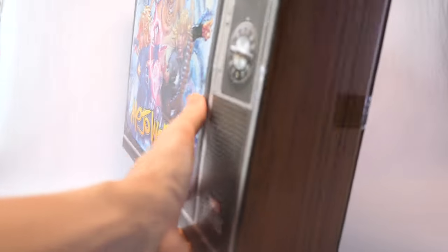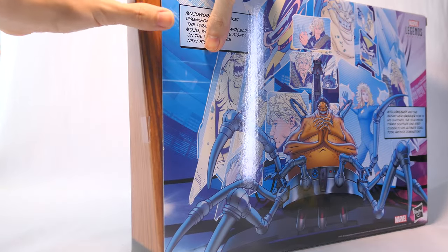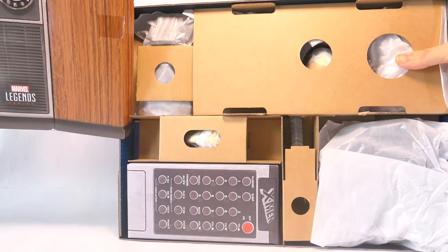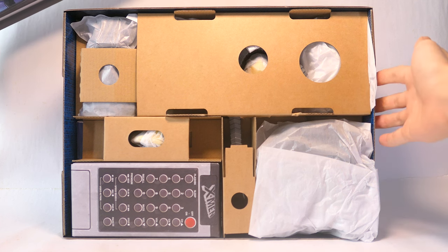So now let's get this box set open. Inside the box set, everything is held in place by the plastic-free packaging.